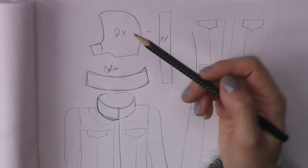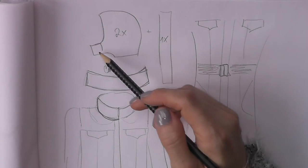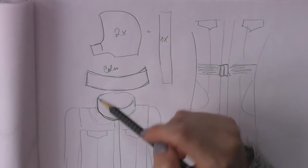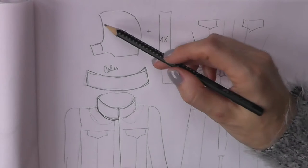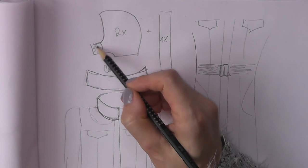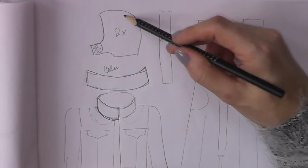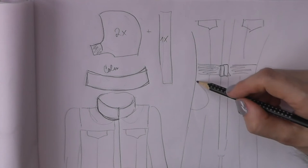I also decided to add a hood. You can look online and find any hood pattern meant for a coat — if you find something you like, use that. I had a jacket at home where I could copy the hood, so I came up with two pieces that look like this. There are going to be flaps in the front so I can close them when it's really cold, and I'll need two of these pieces plus one middle piece.